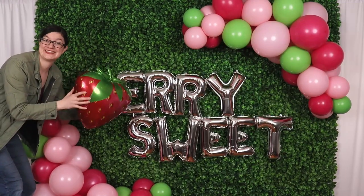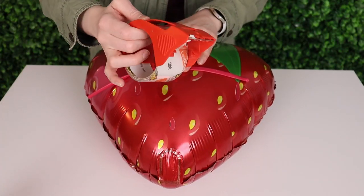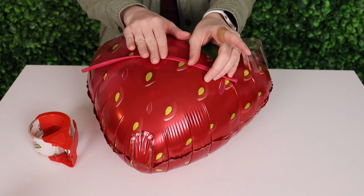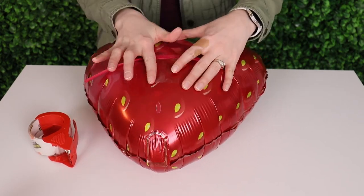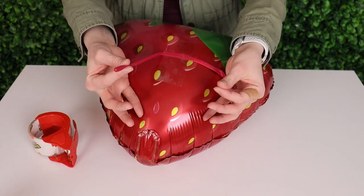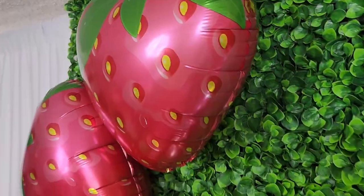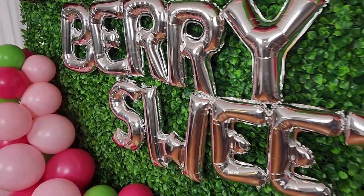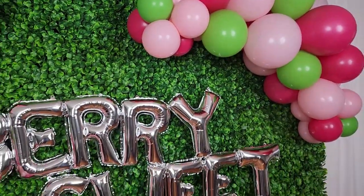I'm going to top this design off by adding a couple foil strawberry balloons. I simply prepped these by taping an empty 260 balloon to the back flat side of each foil balloon so that their best side can be facing outwards instead of trying to tie these from the nozzle. I tied my strawberry pair in place using the 260 balloons and now this party setup is ready for a sweet celebration. If you enjoyed today's project you should check out this video, and until next time, remember — stay creative everybody!